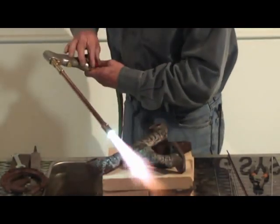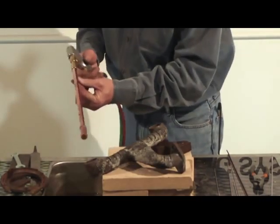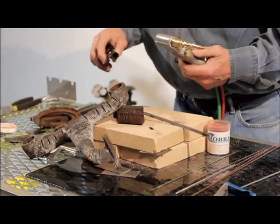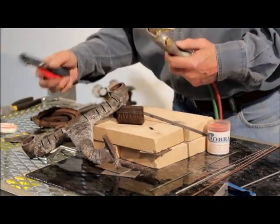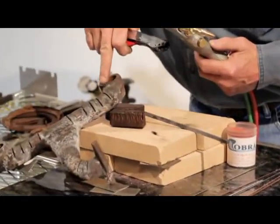Is that a sweet addition to the Cobra torch or what? Now we're going to show you how to weld that cast. All right guys, now that we have preheated it with our Rosebud, we're ready to weld. Always make sure that you bevel or grind it out right here.